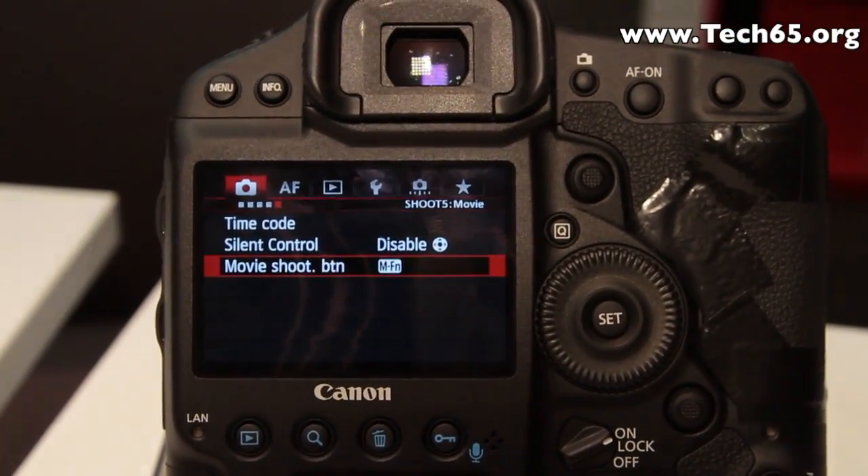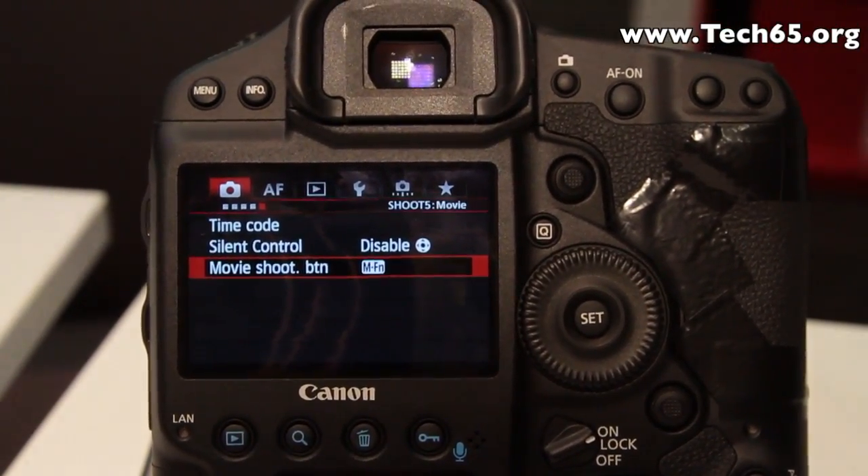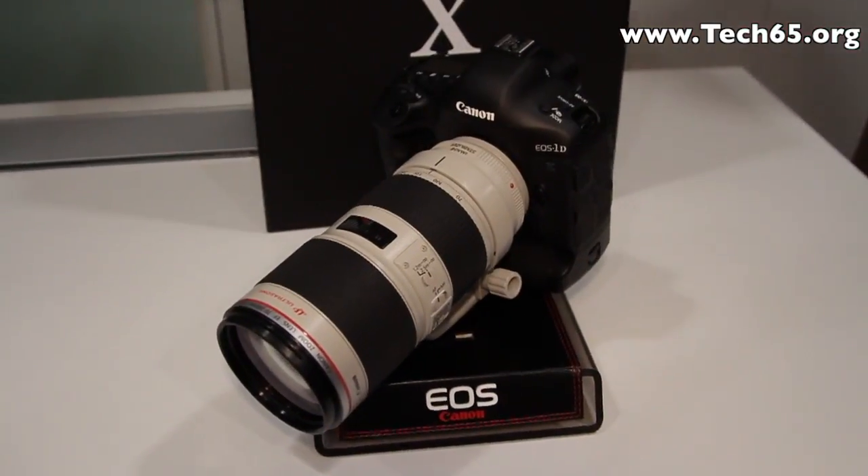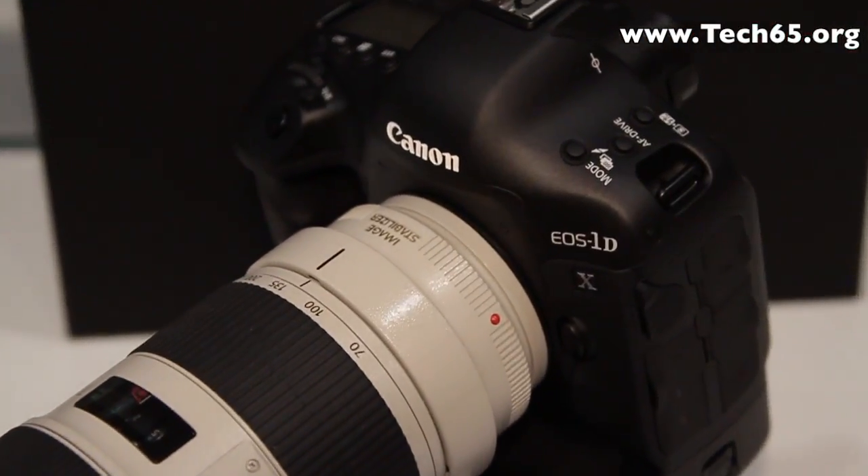Movie features include embedded time code. There is also a user-customizable function button for immediate recording. This is Justin from Tech65 — thank you for watching.